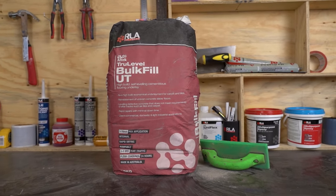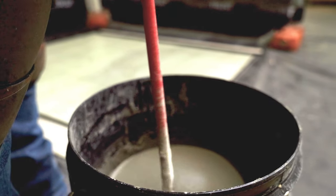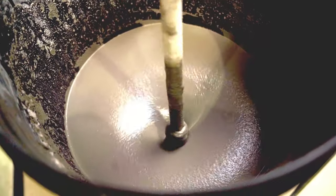RLA Bulk Fill is a fast drying, cementitious self-levelling compound, specially formulated for high build floor levelling applications up to 70mm on both new and existing internal concrete substrates.